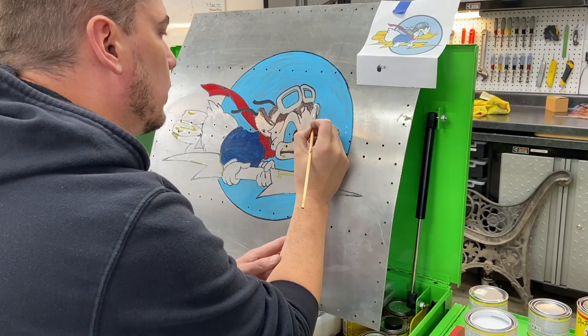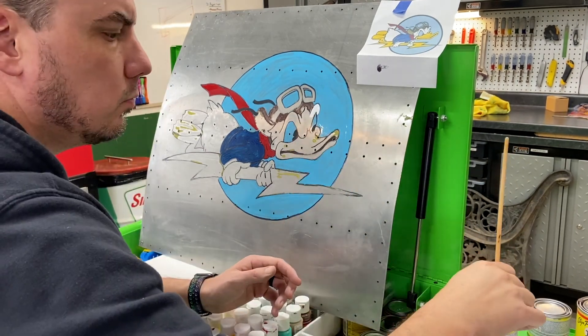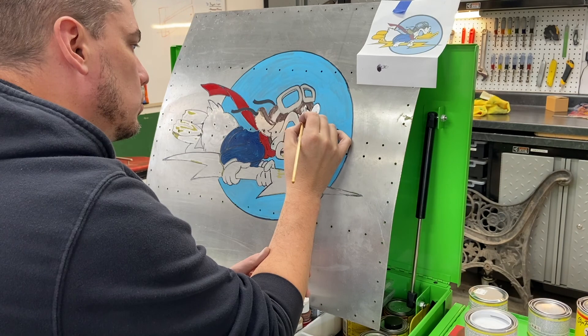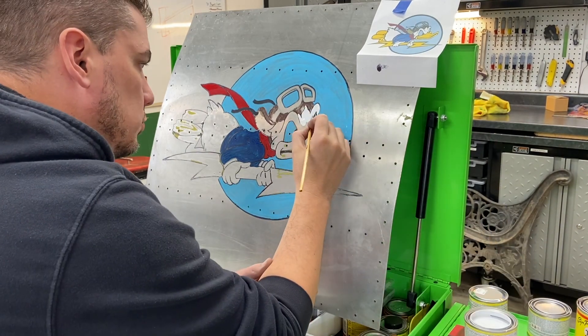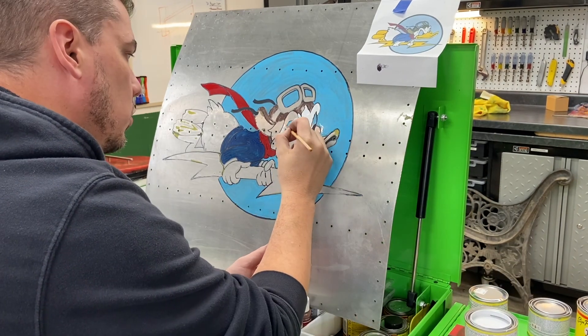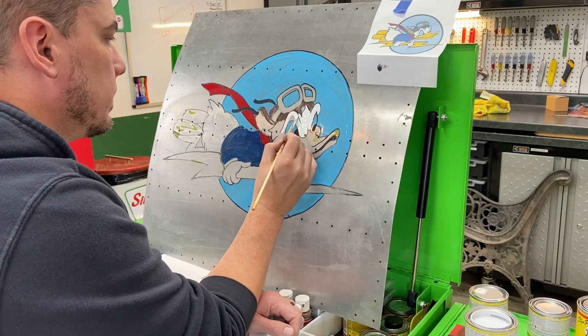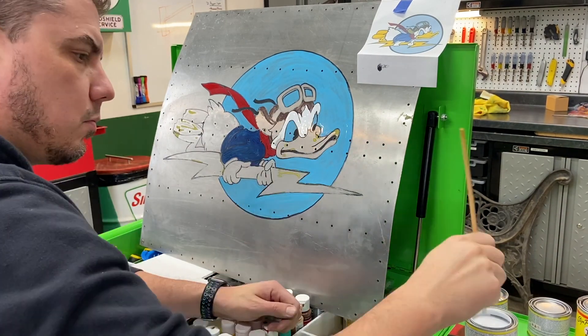Luckily my dad found me some more sign paint — One Shot paint — at Dick Blick. After picking up several different colors, I went back and redid all the white. Here you get to watch me repaint in white.